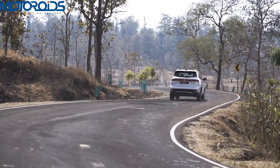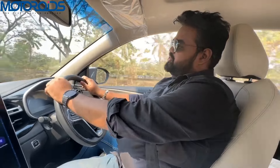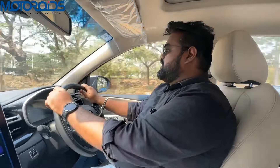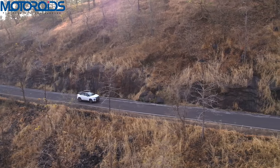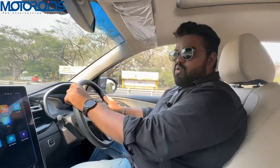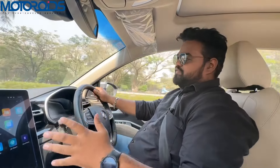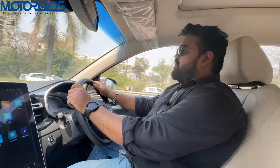Mechanically, there are no changes to the new MG Hector. It retains two engine options: a 2-litre diesel producing 170 bhp and 350 Nm of torque, and a 1.5-litre turbo petrol producing 141 bhp and 250 Nm of torque. The diesel comes with a six-speed manual, while the petrol comes with either a six-speed manual or a six-speed CVT gearbox. This particular car is the 1.5 petrol with the CVT. In terms of drivability, there is nothing new — same dimensions, same power-to-weight ratio.